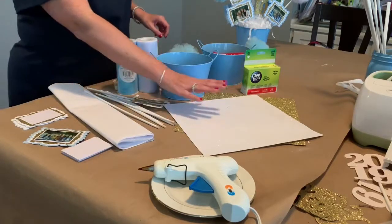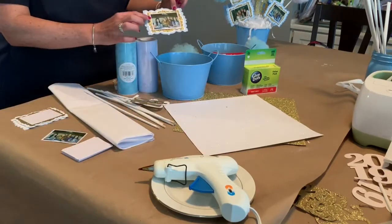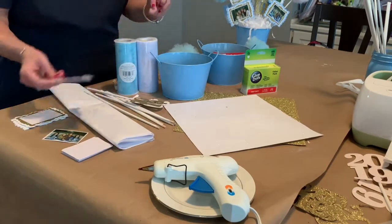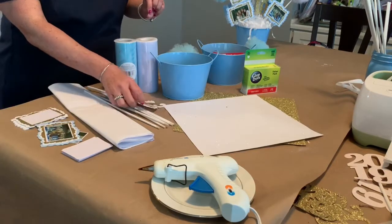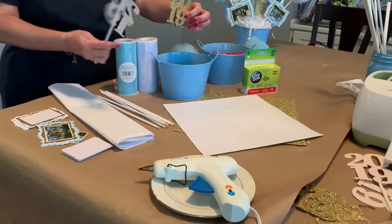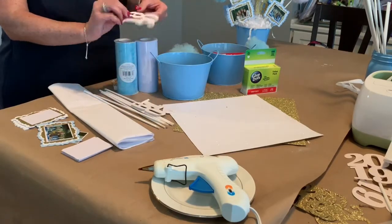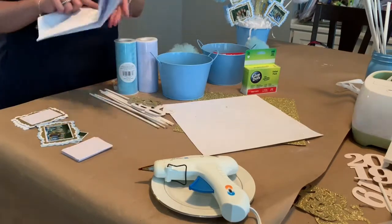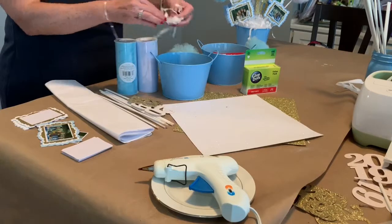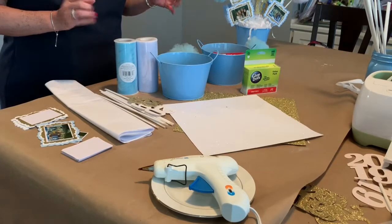We will use paper. The frames for our photos are a big part of the centerpiece, and so whatever colors you want to use for your graduation, you could just layer those. It can either be rectangles or nice cut shapes. We'll also cut the graduation year using the Cricut from the paper that we choose. And last, we have tissue paper, because you can make really inexpensive tissue shred to fill up all of the containers of your centerpieces.